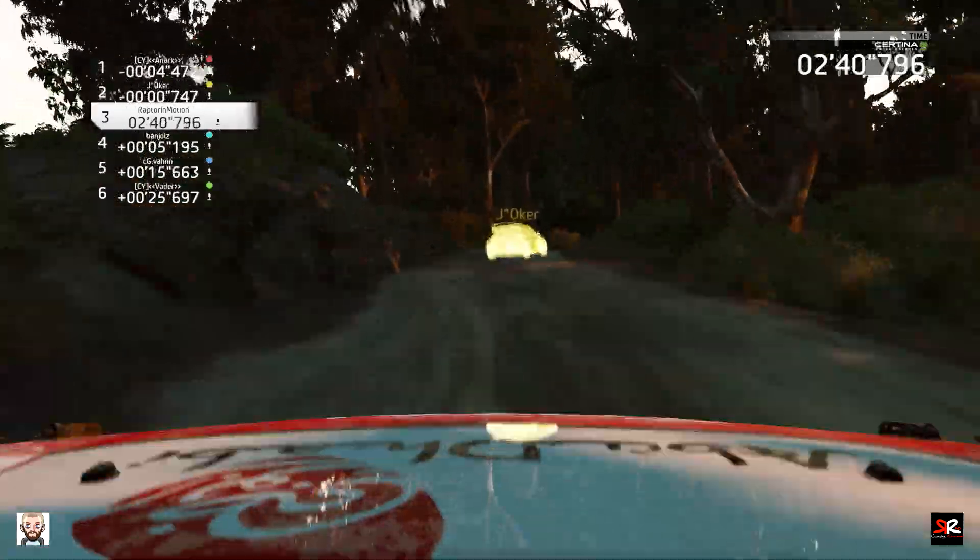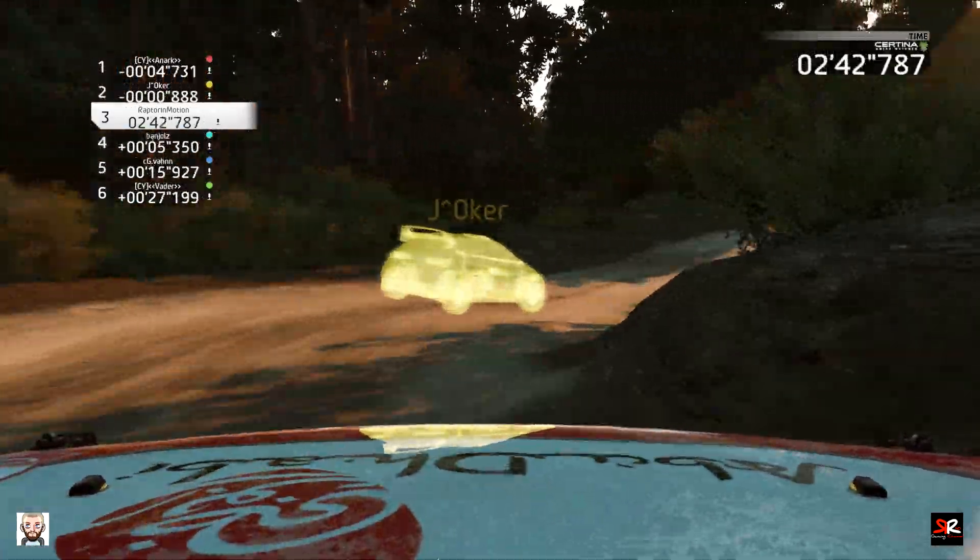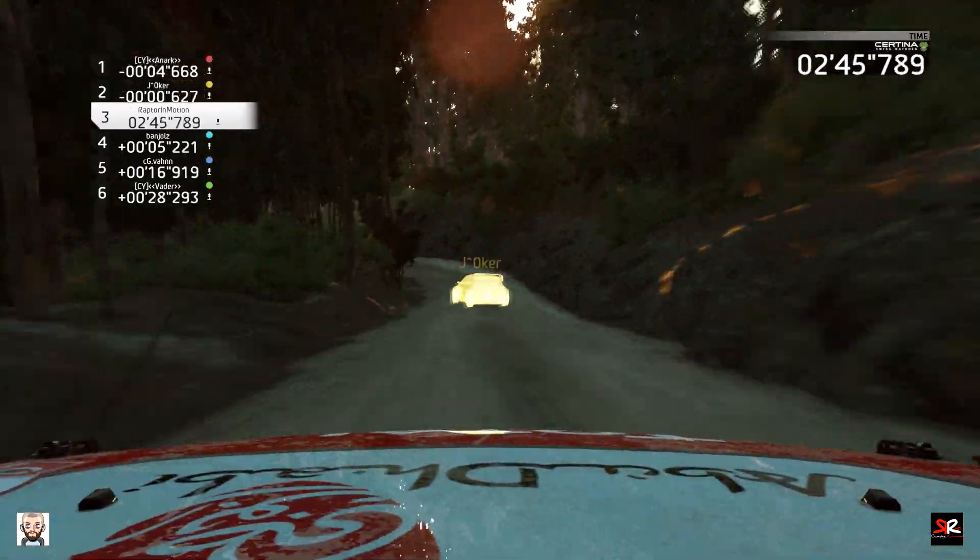Portion, hard break. Right 2, short, 40. Left 2, tightens, long, 40. Keep it.